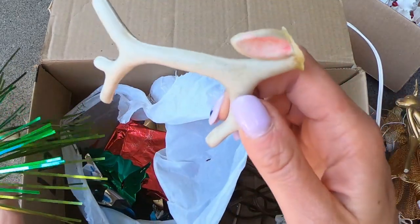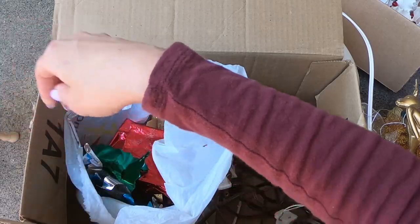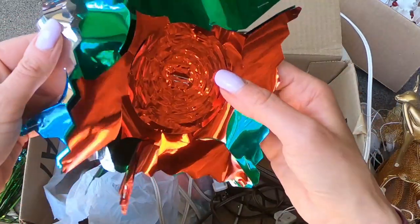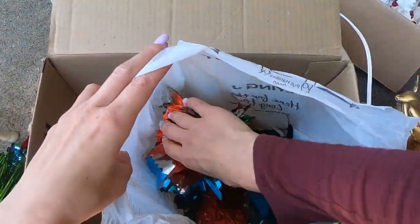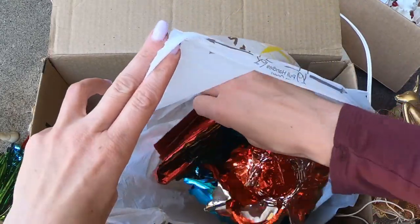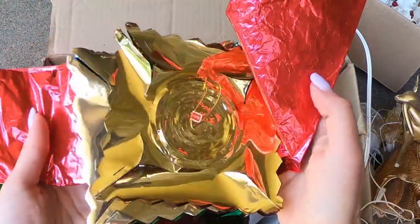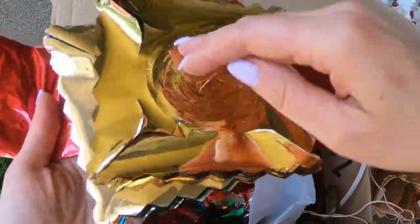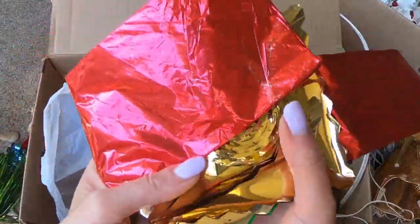Oh yes! We got it! We found your other antler, bud. Oh fun! I wonder if there's another candle — there isn't. Just more of the foil decor. I'm assuming it's vintage. Like a whole big ribbon. Made in Japan. Oh my goodness, how lovely. We aren't going to open those up and I'll have to refold the other ones.